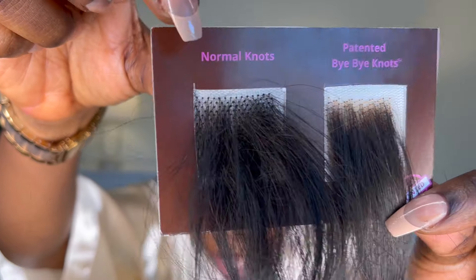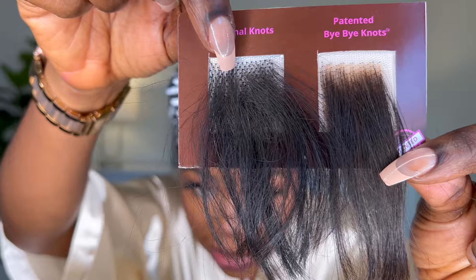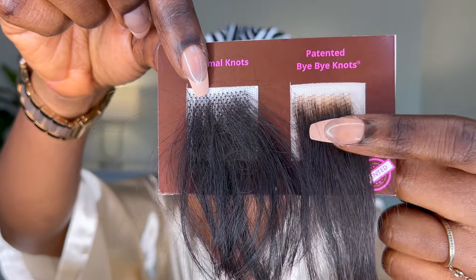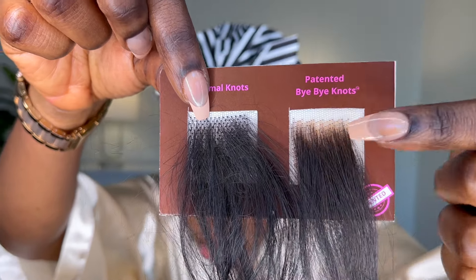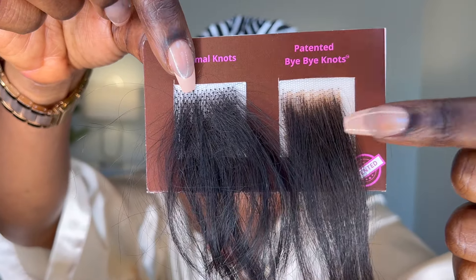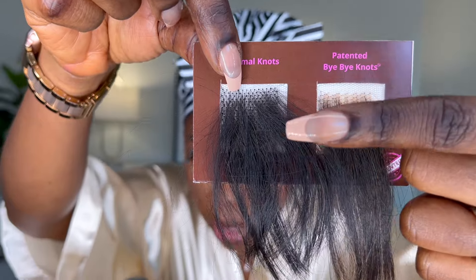The reason it's called Bye Bye Knots is because these black things are called the knot. A lot of wigs come like this, and if you don't bleach it the right way, this is how the wig sits on your head. This wig has been bleached, so see how it looks more natural. That's why it's called the Bye Bye Knot.